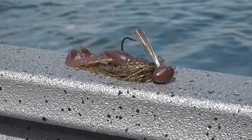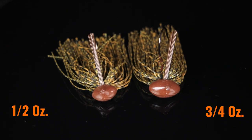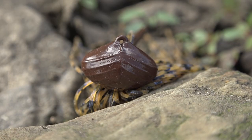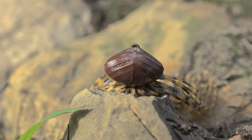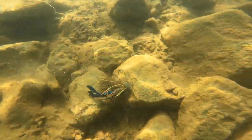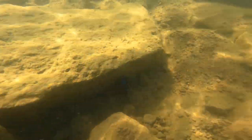This is the new Pro War Eagle football jig. Check this thing out. Two sizes, a half ounce and a three-quarter. Unique head on this one — it's wide like your traditional football head, but it's also keeled at the bottom with a recessed line tie. All of these features allow this bait to crawl through the rocks and create less snags as you're dragging it along the bottom.